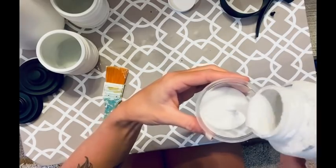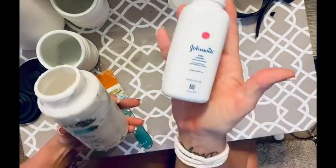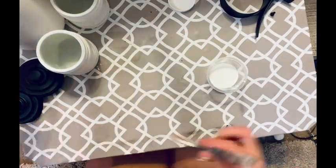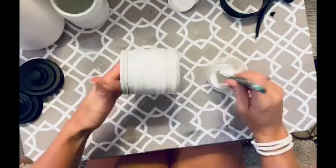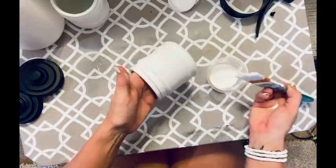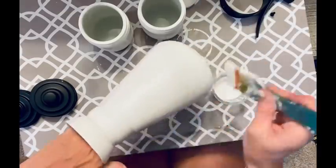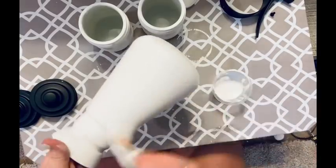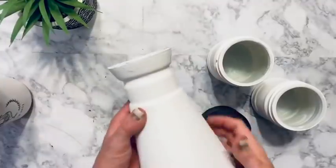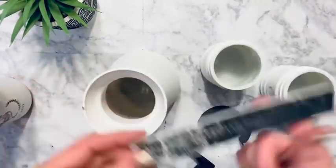I'm showing y'all what the consistency is of my chalk paint since so many of you have asked how I make it. I use 16 ounces of paint with four ounces of baby powder — just a little less than four ounces actually. I didn't measure exactly — I just kept mixing and adding a little at a time until I got the consistency I wanted. That's how I make my chalk paint.